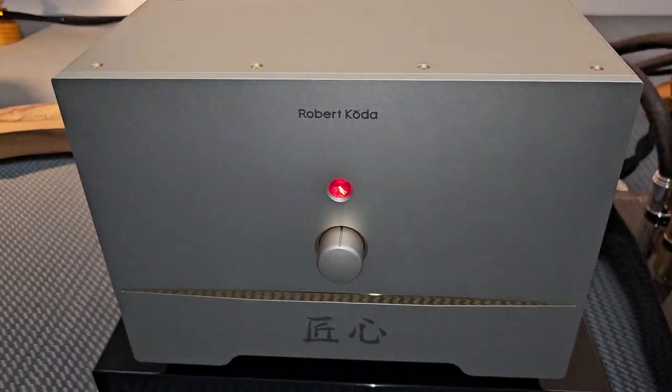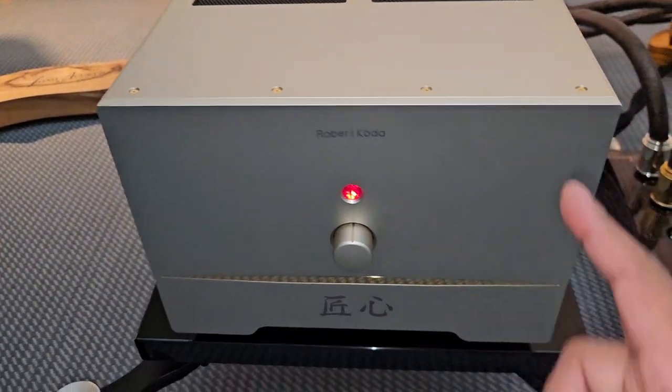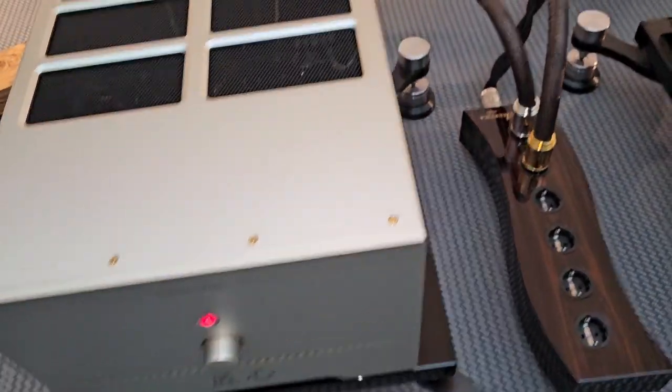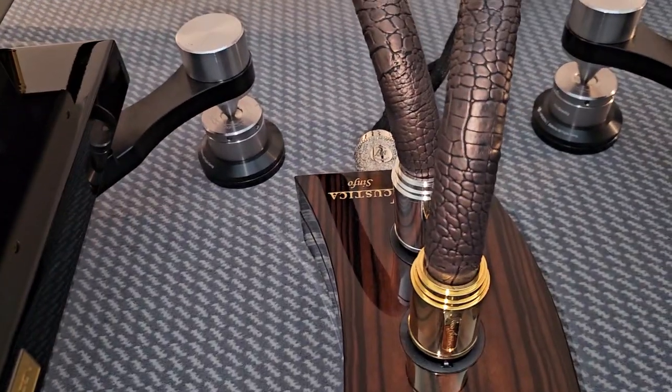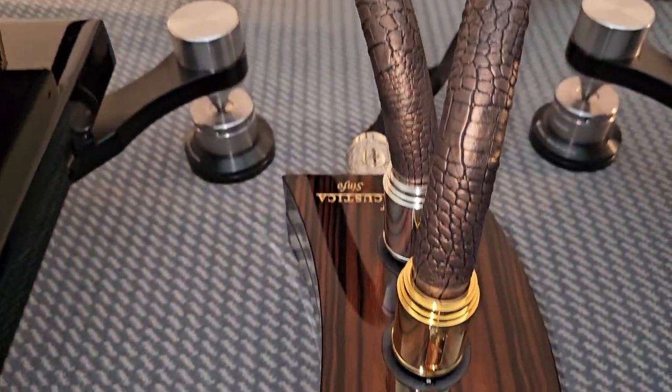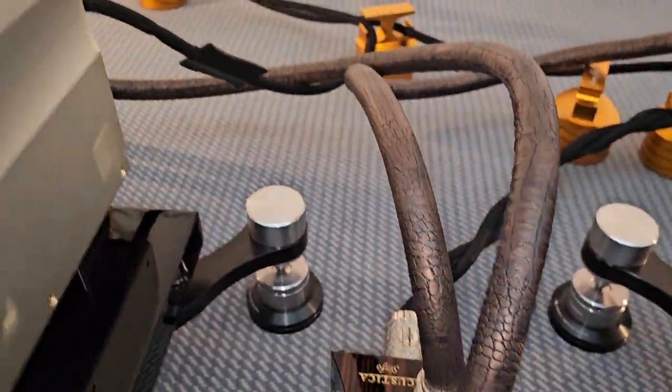Oh, Robert Koda! Wow, I've heard a lot about these things — these are supposed to be phenomenal. Look at these power cords. Wow, holy man, this is incredible, guys.